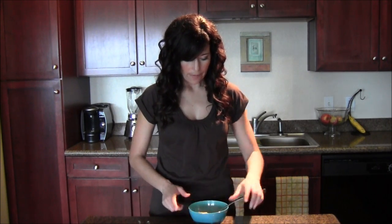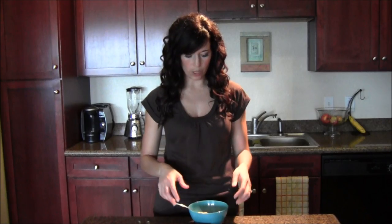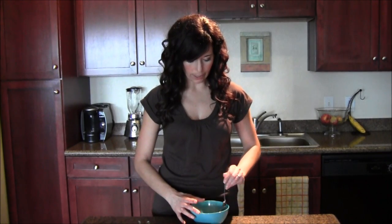Stir that up. Then you're going to take protein powder — vanilla protein powder works best. Using the scoop that comes with it, do about a third of the scoop, which is about two tablespoons. Go ahead and add the vanilla protein powder in there.